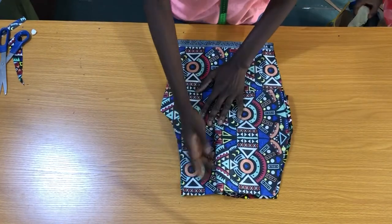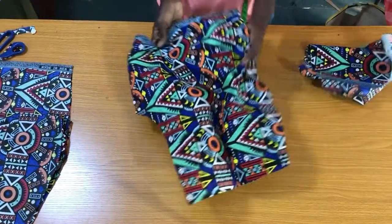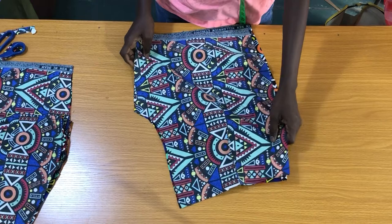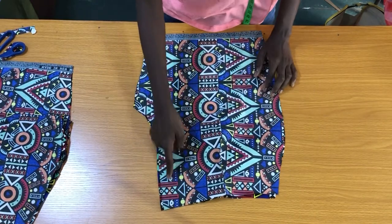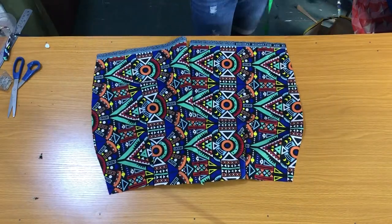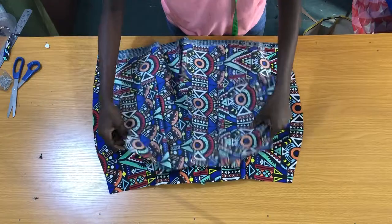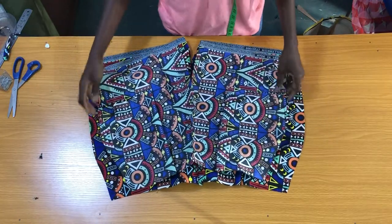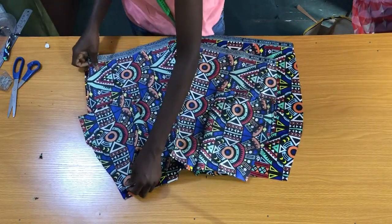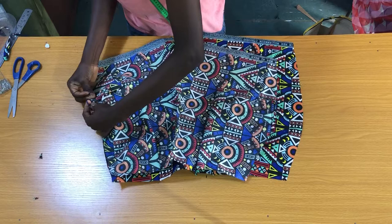The next step is to sew the waist down to the crotch by one inch, then I'll also sew the waist down to the crotch for the back piece. Now I'll place the front piece on the back piece, making sure that the right sides of the fabric are facing each other, then pin the sides together, which I'll take to the sewing machine to secure both sides by one inch.